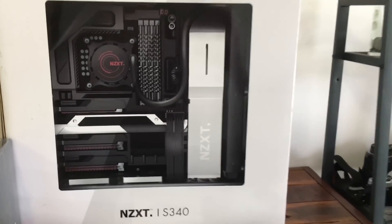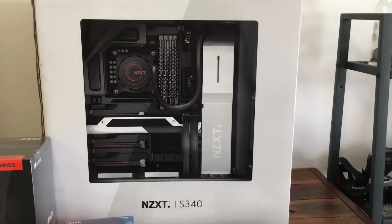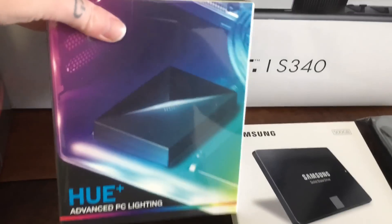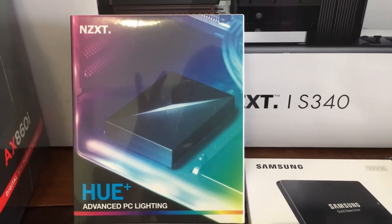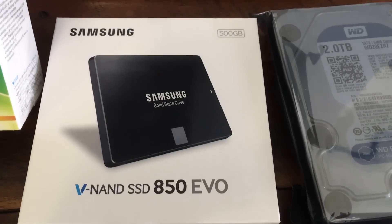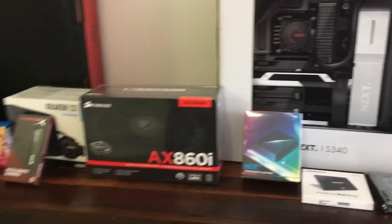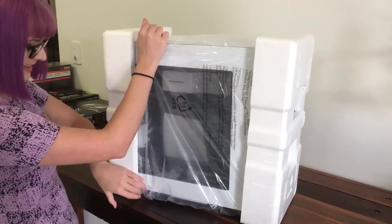Then we have the case — the NZXT S340 in white, super sexy. And to go with the sexy case we have some sexy LEDs, the NZXT Hue, which will give me all the purple LEDs. Boring stuff like a Samsung 500GB SSD and a 2TB hard drive, oh and Windows — no one cares about Windows. So yeah, let's get building!